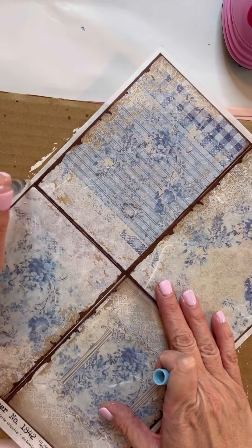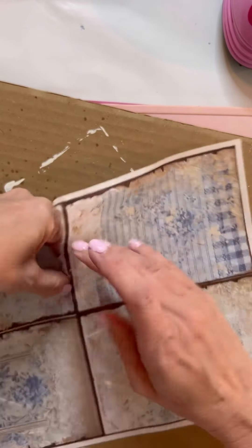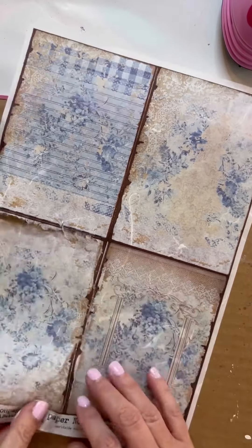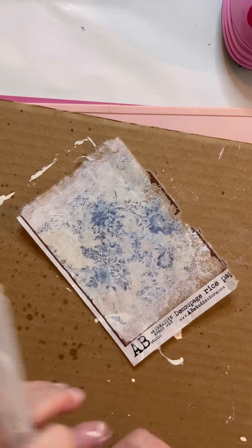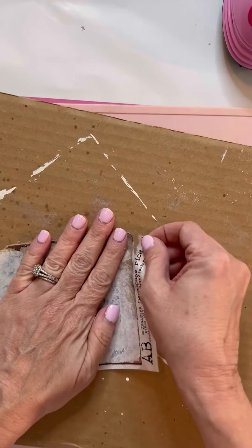Next I am taking this AB rice paper — it's number 1842 or 1342. I got it from ScrappysRustics.com, so if you're interested in this rice paper, go to ScrappysRustics.com. And I just took my water pen. Honestly, I don't know why I used my water pen. I could have done a straight cut on this because I'm going to end up sanding a lot of it off and it would have just been easier just to cut it. But I guess I wanted to do it the hard way.